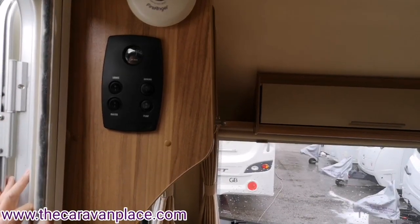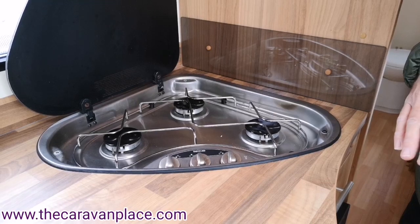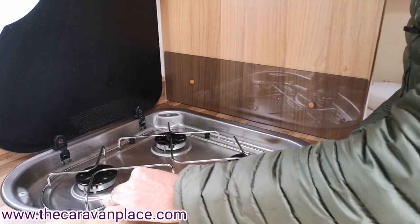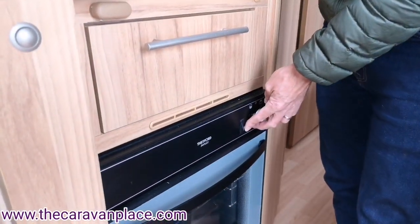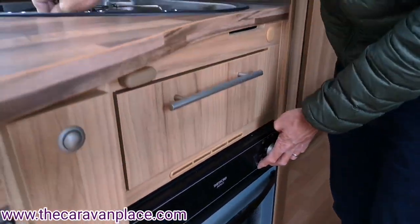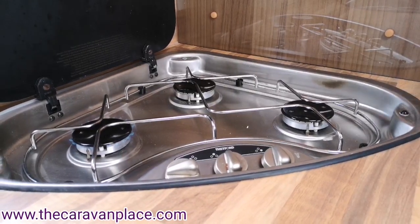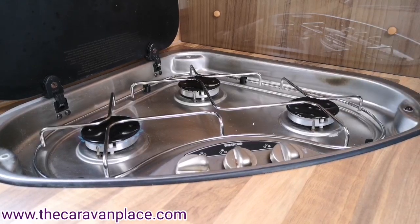Onto the gas system — we've made sure the gas bottle is connected and turned on, which gives us gas into the caravan. On the control dials, hold it in and turn it around and you should hear the gas start to come out. Give it a few seconds and then use the igniter button on the hob to light it. When we've reconnected a gas bottle for the first time or after the winter, it takes a little bit of time to draw the gas through because all the pipes will be empty.